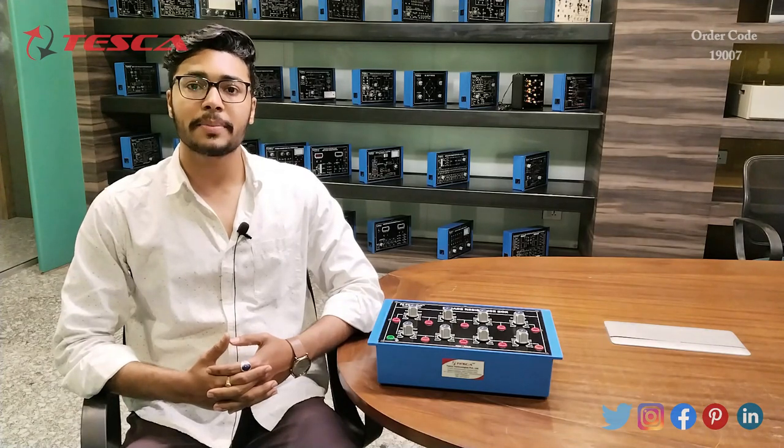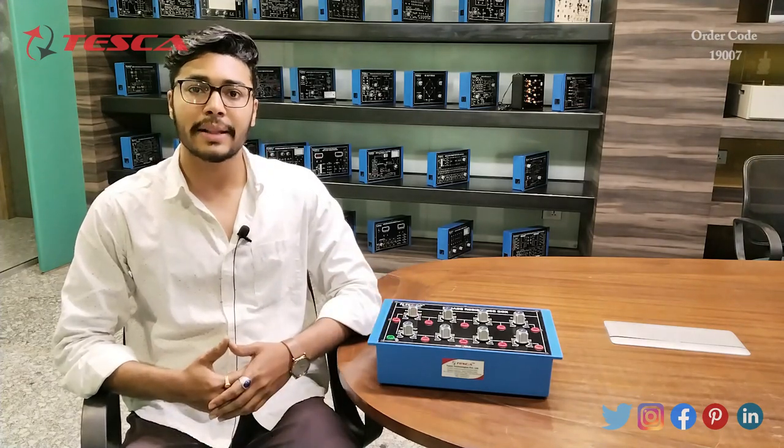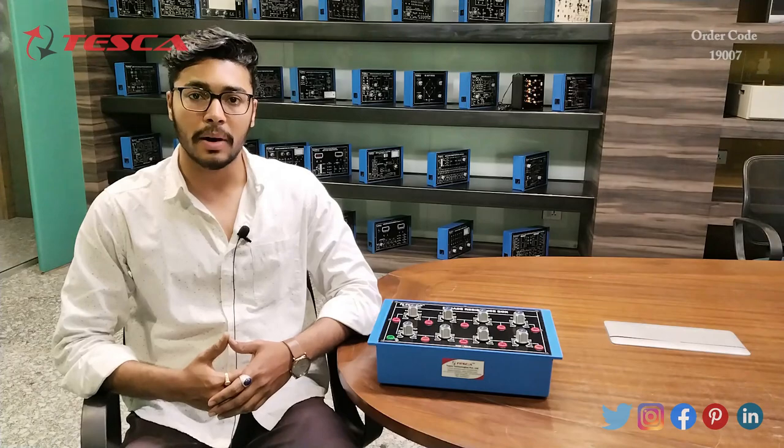Hello everyone, welcome to Tesca Technologies Private Limited. My name is Ashim Dutta and today we are going to discuss about the Decade Resistance Box, and its order code is 19007. In this video we are going to discuss about its working.